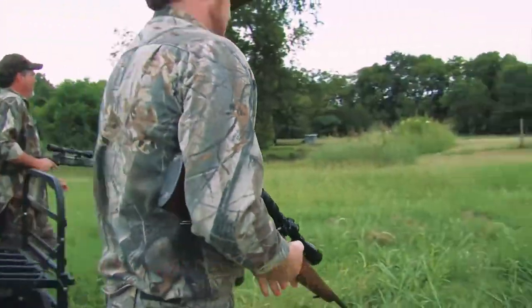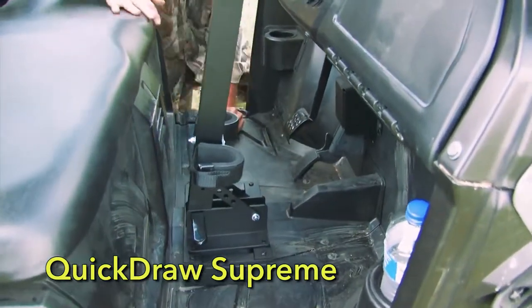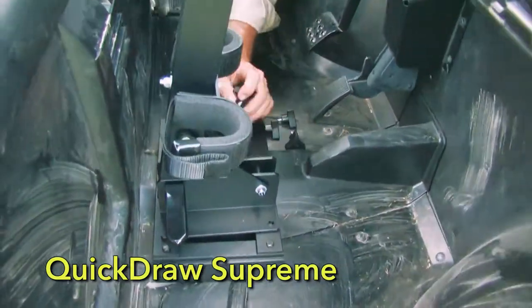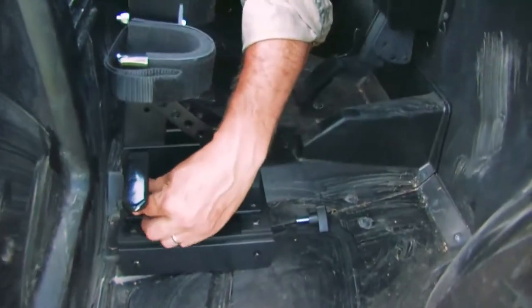And for even more diversity, get the Quickdraw Supreme, which includes a permanent mounting plate that enables the Quickdraw to be installed or removed in seconds. Just a few turns and you're good to go.